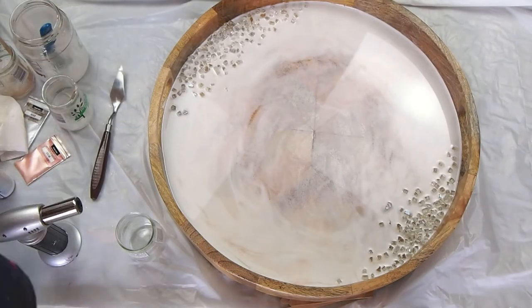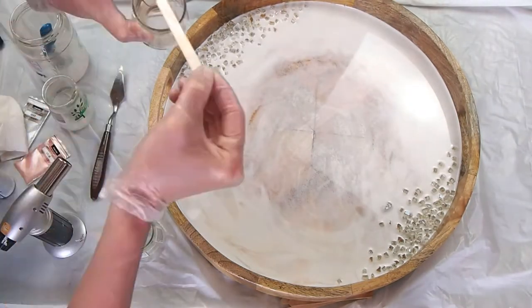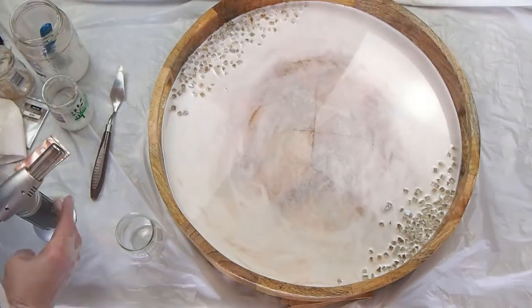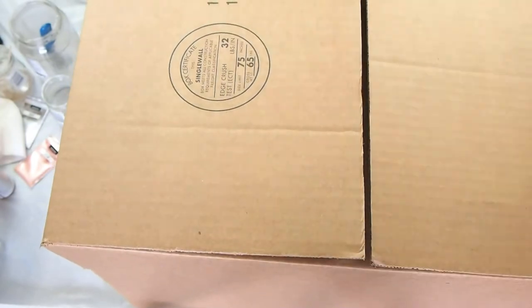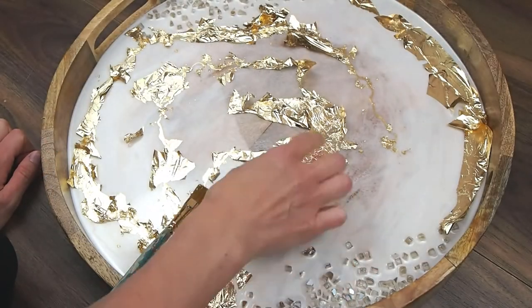I must not have filmed the adding of the crushed glass, but there I just sprinkled on some crushed glass and I'm making some little tweaks. Then I'm placing a box over the top so that no dust falls in while it's curing.